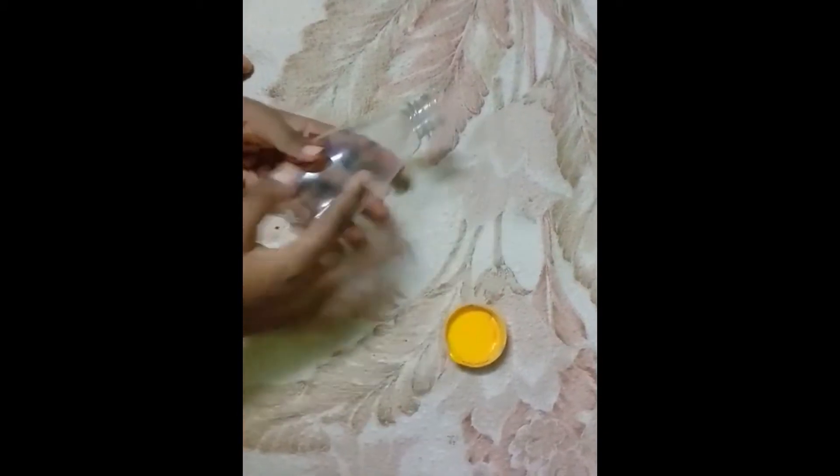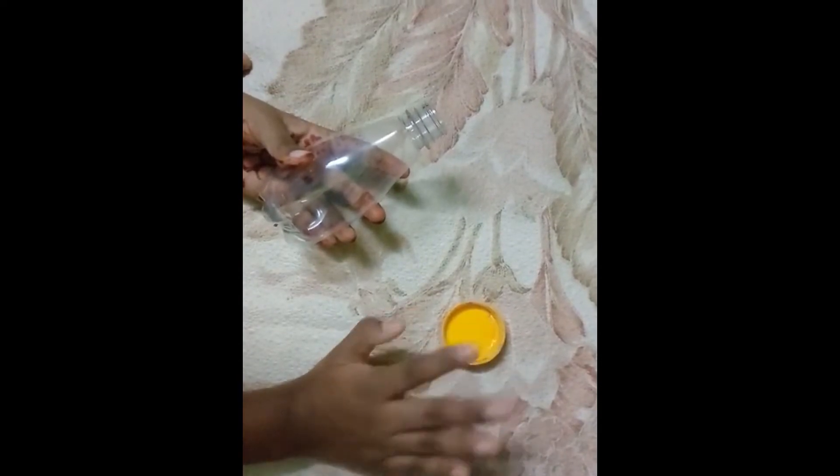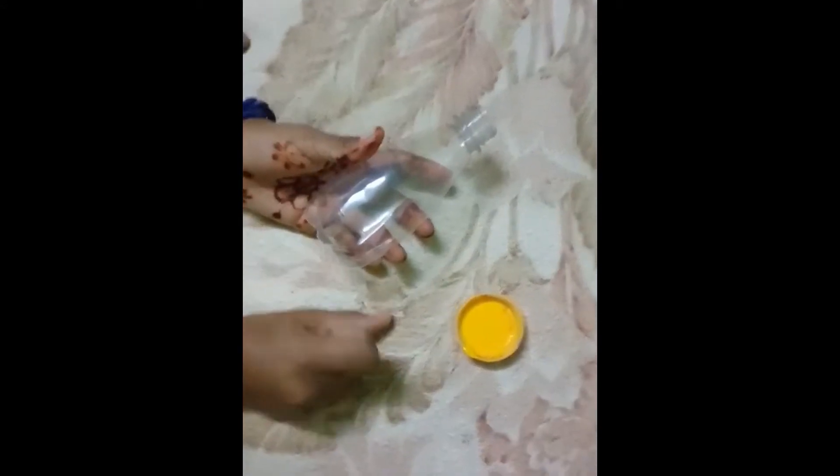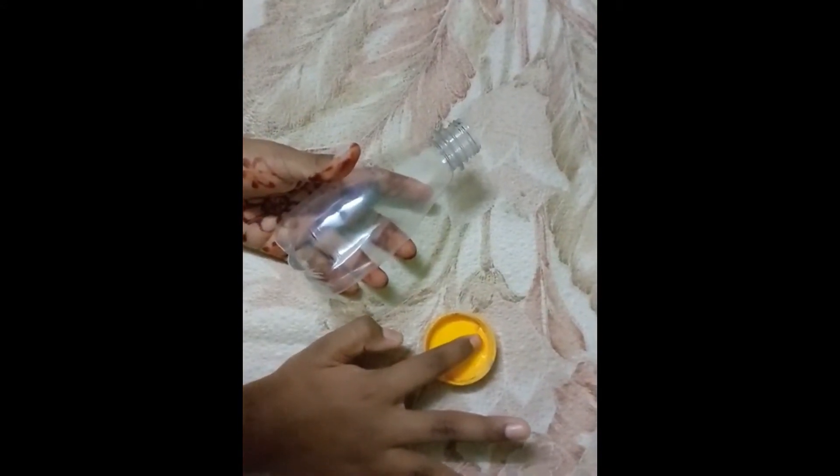What we have to do is finger printing. For that you have to dip your finger in the paint and print it on the bottle, using acrylic paint. So let's start.